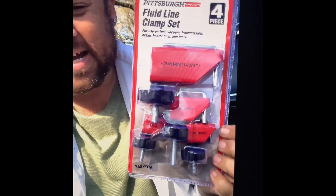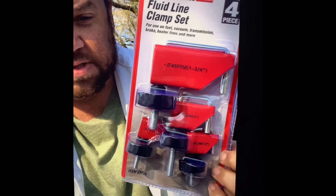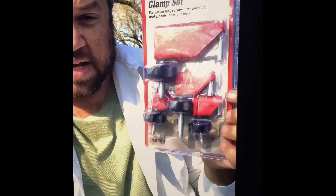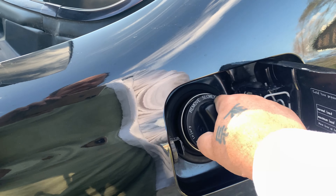I've seen people online doing filter changes and just letting fuel run all over the place into buckets. If you go down to Harbor Freight or any parts store, these pincher clamps are the best option — only $7. They come with different sizes for different hose diameters. You'll need a bigger one because there's one large hose. These clamps are pretty much the best tools for this job. Also, before you get started, go to the other side and release any pressure that may build up in the tank.